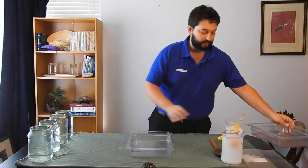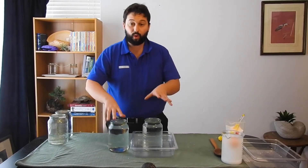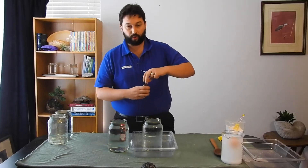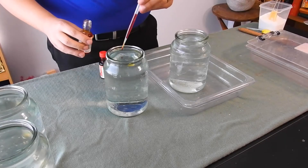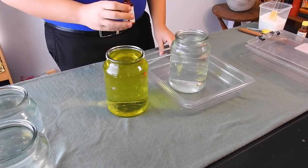I wonder what happens if fresh water and salt water meet? Let's find out. For this, I'm going to need this tray and two of these big jars of water. What we're going to do is make one of these jars salt water and leave the other one fresh. So just to make sure we know which one is which, we are going to have our fresh water here — just a little bit yellow — and this one, which is going to be salty, will be a little bit red.